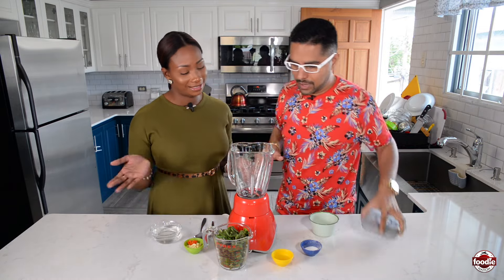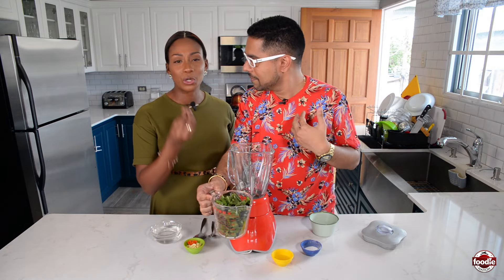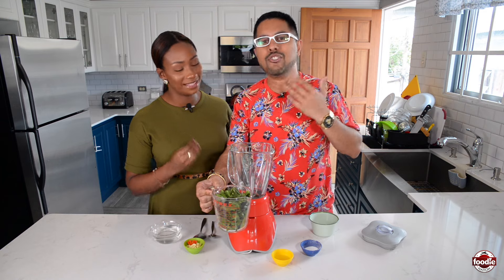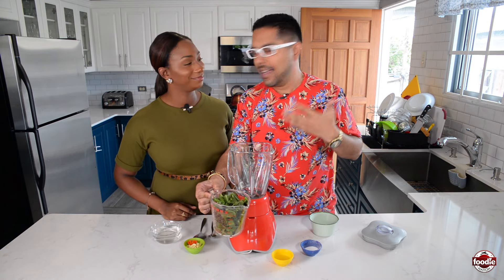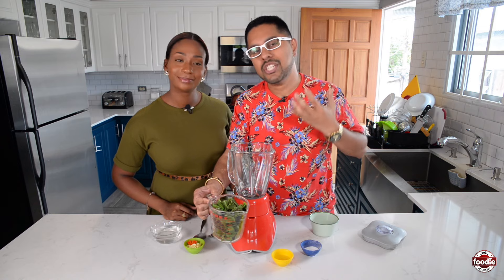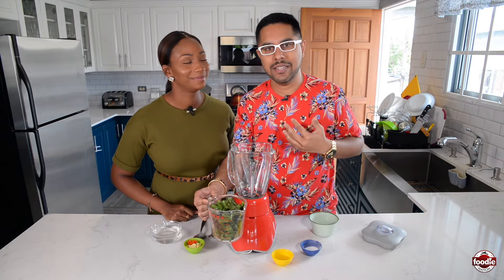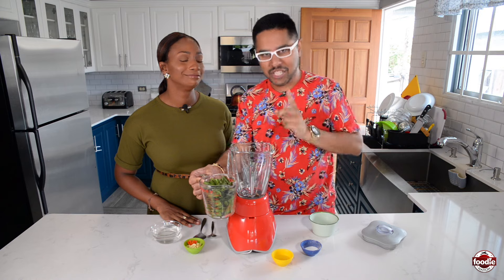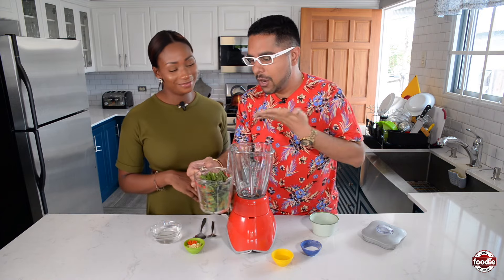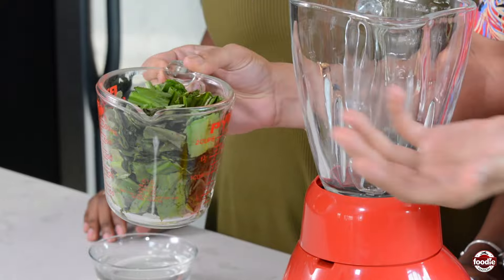We have our blender. Of course, the ubiquitous herb here in the Caribbean — Shadow Benny. It's nice and strong. Let me address something: Shadow Benny, the proper name is Chadon Beni — C-H-A-D-O-N, space, B-E-N-I. Not 'Shadow Benny' like ping-pong. Nevertheless, we have about two and a half cups of fresh Shadow Benny here, also known as culantro.